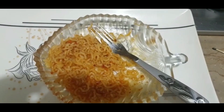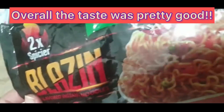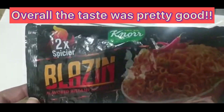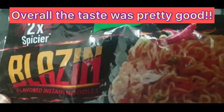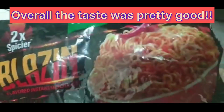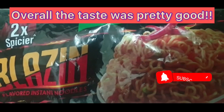I will try it. I really like it, but it is very spicy. Thank you, subscribe for more such videos.